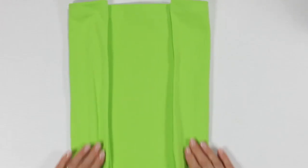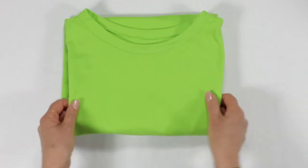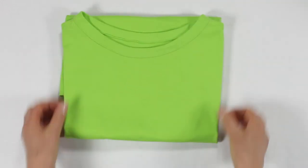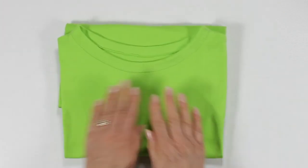Hems and you're done. Then take your time with a final press. Fold the pro way and pile them high. Choose another colour and get going with your t-shirt stack.